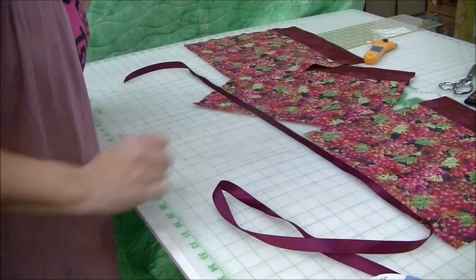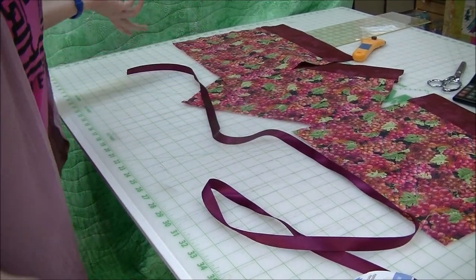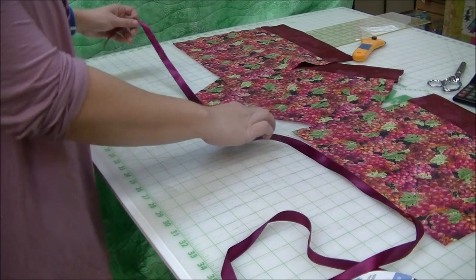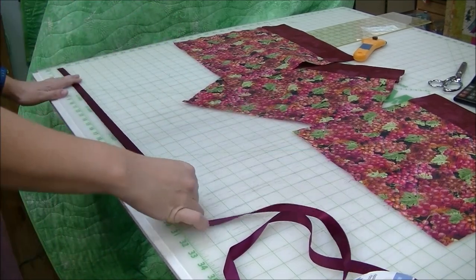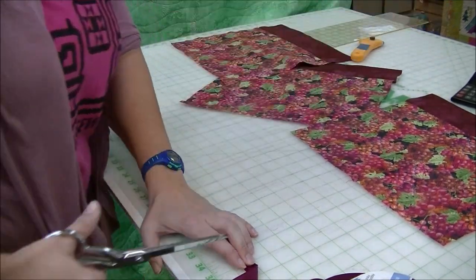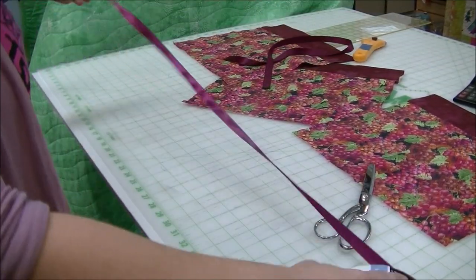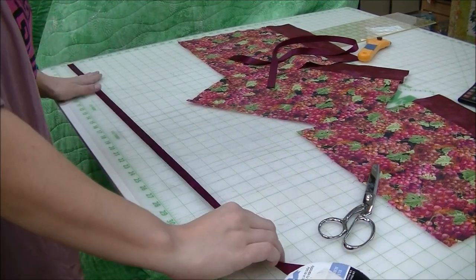We have a nice pretty ribbon that matches. You could also use twill tape or decorative ribbons — whatever you like that goes with it. We're going to measure about a yard, so about 36 inches per bag. Since I can make three bags, we're going to cut three ribbons.